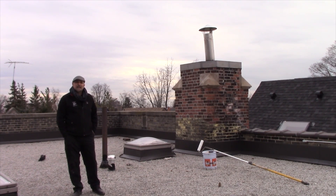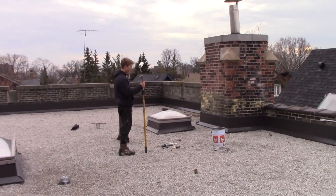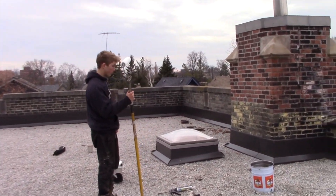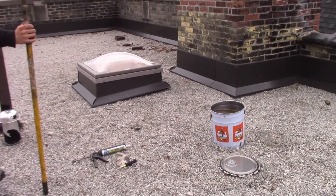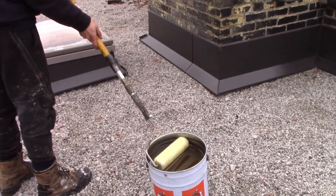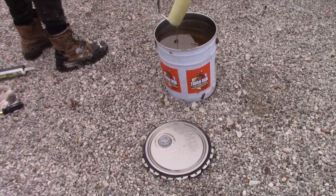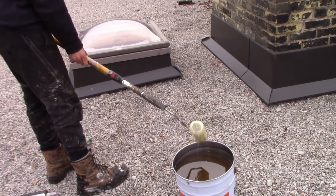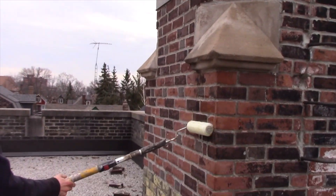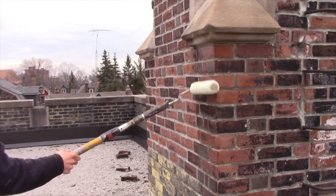So let's take a look at Tuff Skin Clear and how we apply it. Here we have Tuff Skin Clear — the bucket has been opened and we have a regular roller. You just dip the roller right in if you're doing a large application. There is a pour spout on the handle if you're doing smaller applications. Here we've completely opened the bucket and then you just roll it on the bricks.